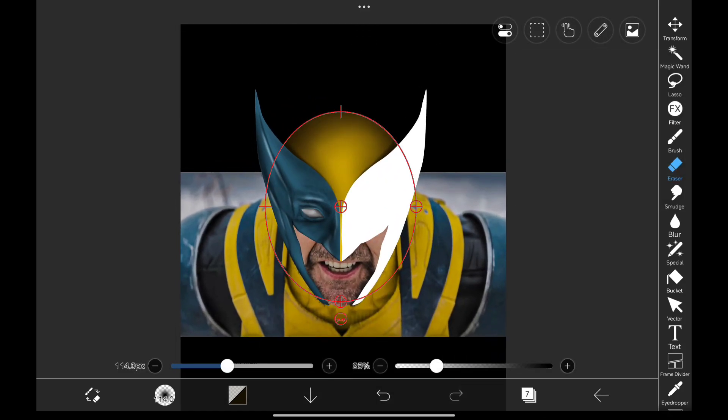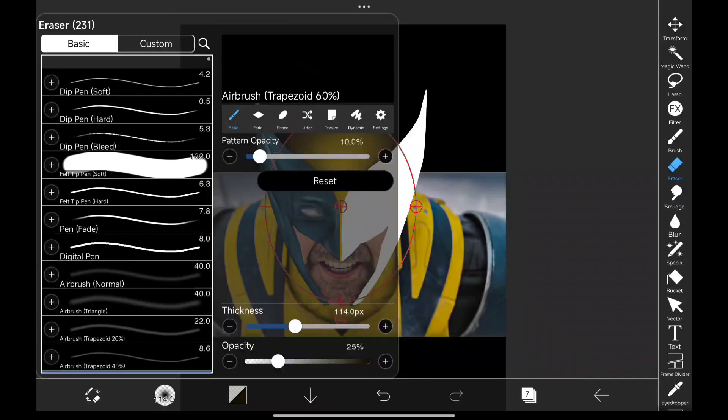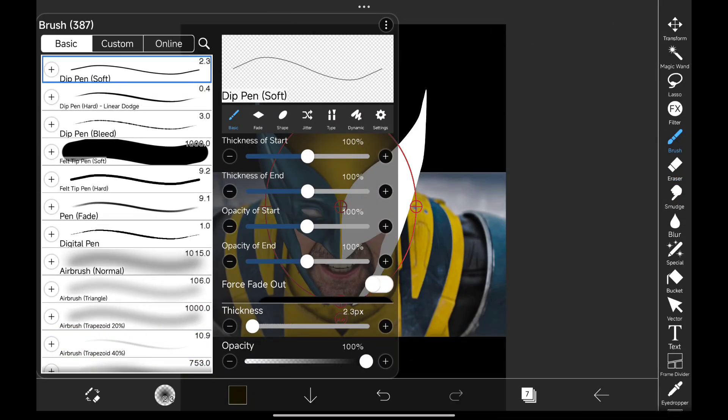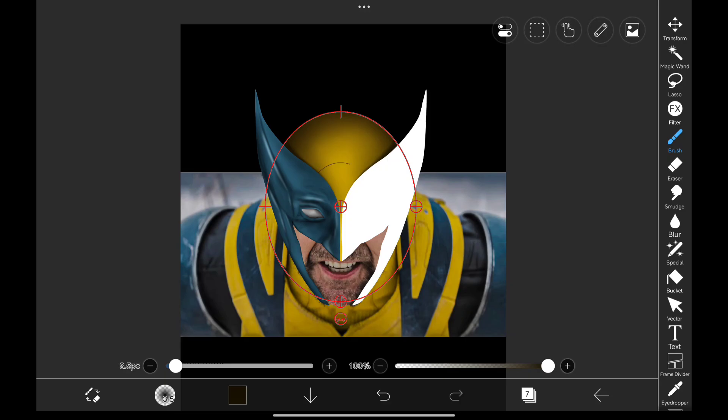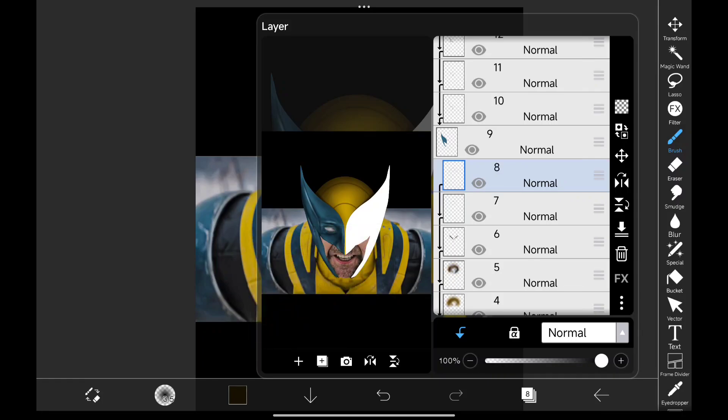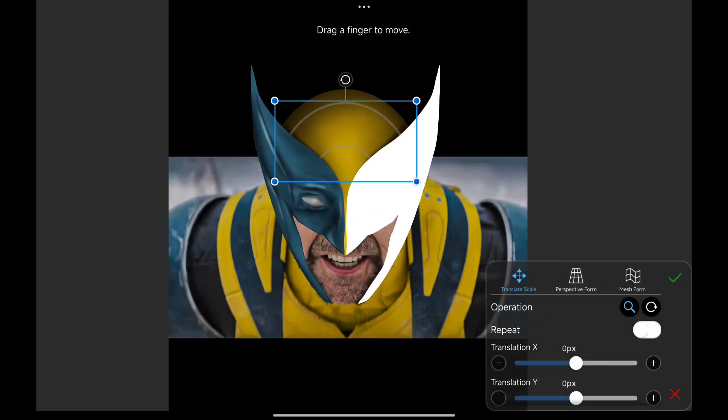Adding a few designs. Adding a blur filter to it. Duplicate it and invert the layer, then adjust its position to give it a 3D look.